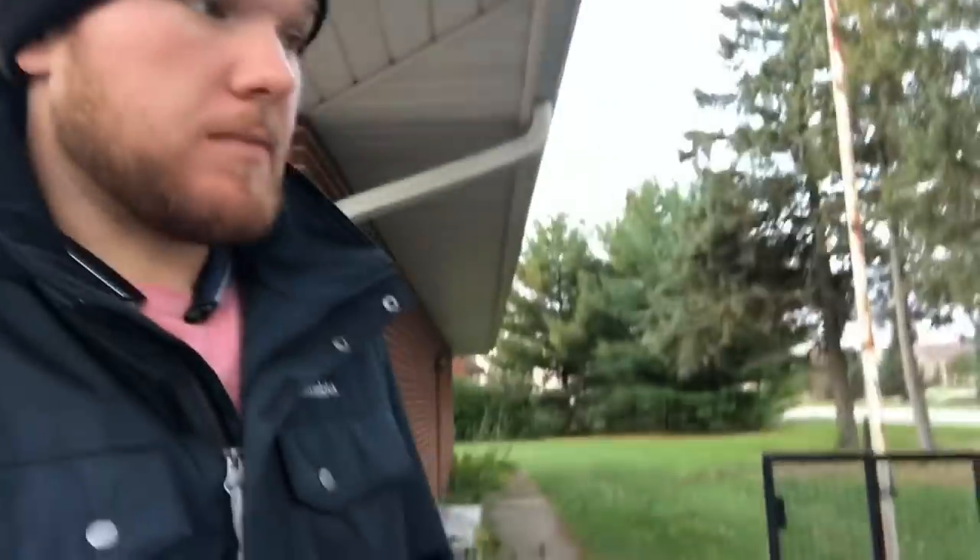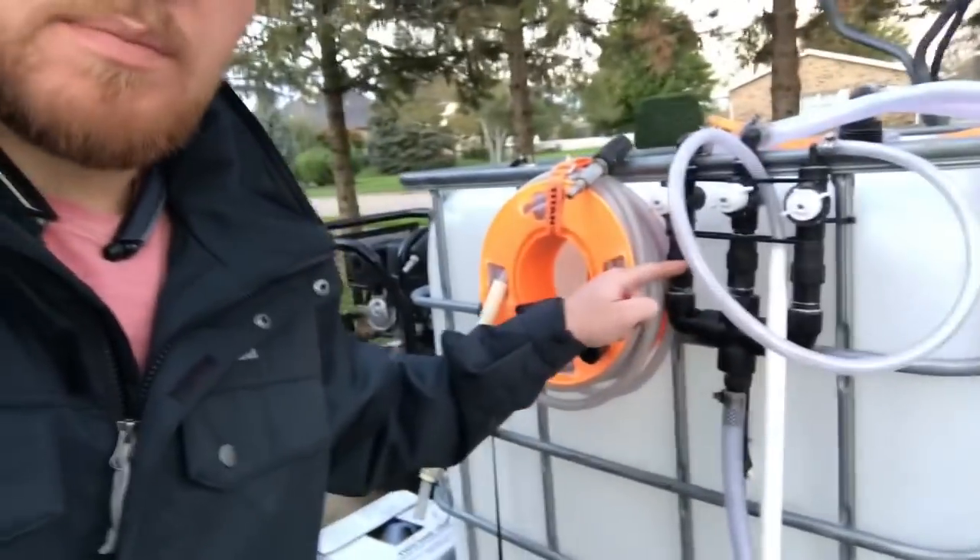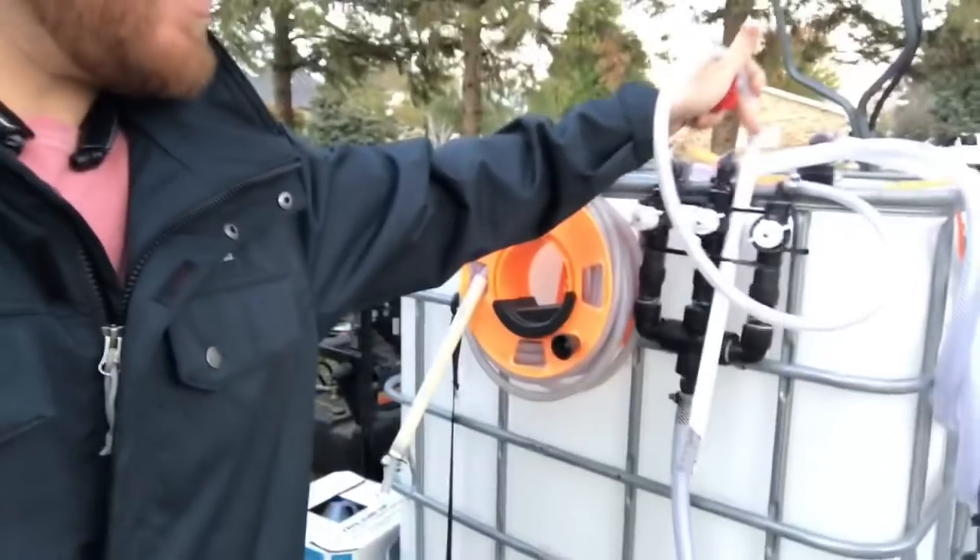Good morning! So today we have almost three grand worth of flat work to do, just concrete cleaning. And I'm gonna clean a little bit of the roof — it's like a probably not even 800 square foot shop, maybe it is 800 square feet. Anyway, here's that proportioner, so we got our soap line.